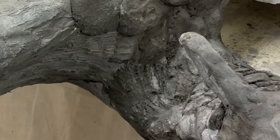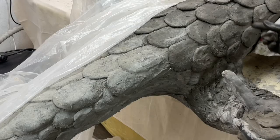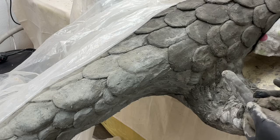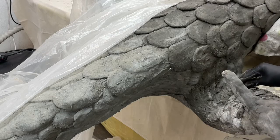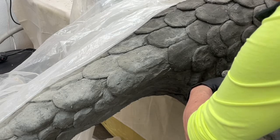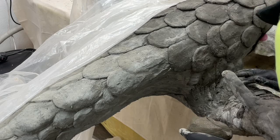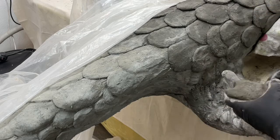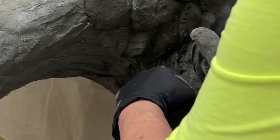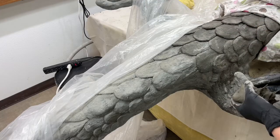I'm varying the scales a lot on this dragon just for interest — I've gone from these big scale-looking ones to smaller ones on his leg. I've pretty well wet the surface so that it will accept this new layer. I'm going to lay these on here and then come back with a sculpting tool and give them a little more definition.